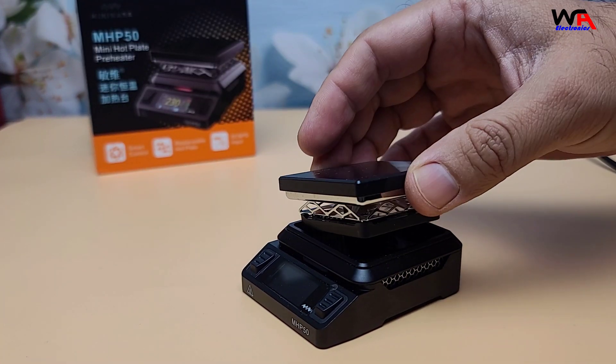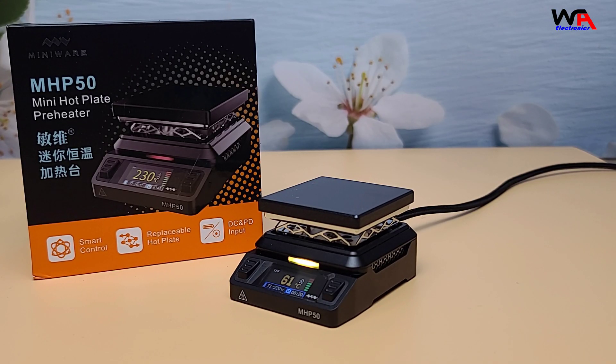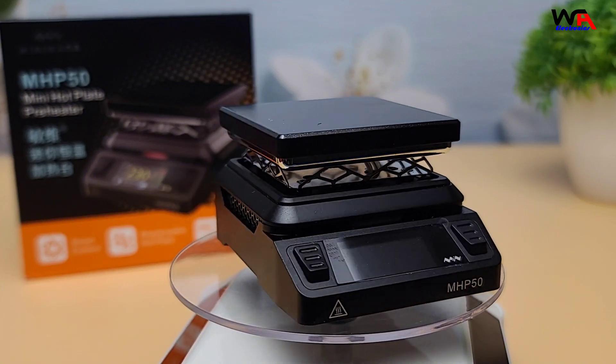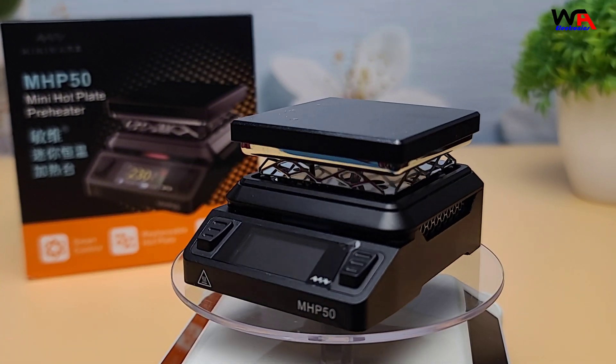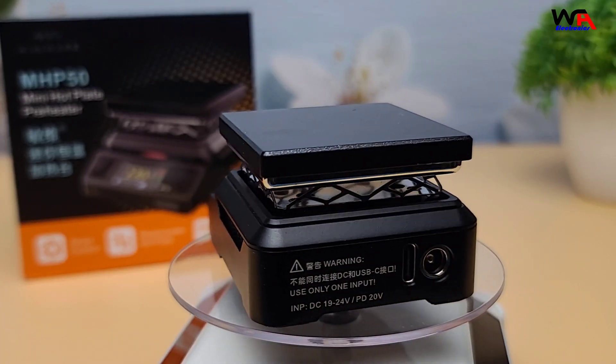In conclusion, the MiniWear Mini Hotplate Preheater MHP50 is a fantastic tool for anyone working with electronics. Its compact size, ease of use, and efficient heating make it a valuable addition to any workspace. If you're interested in getting one, I'll leave a link in the description below. Thanks for watching — if you enjoyed this video, don't forget to like, comment, and subscribe for more tech reviews and tutorials. See you in the next one!